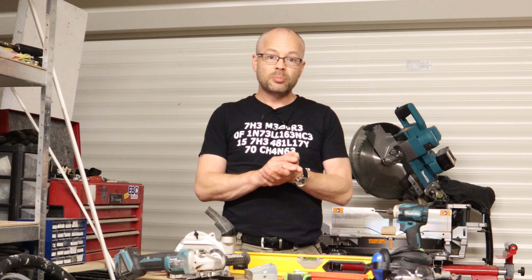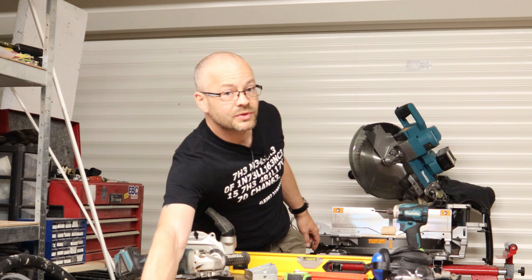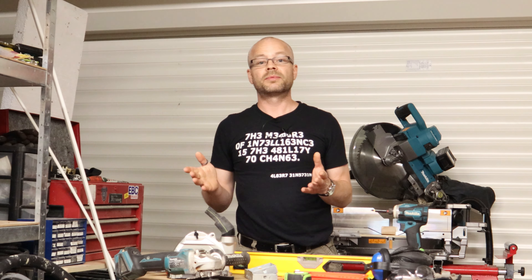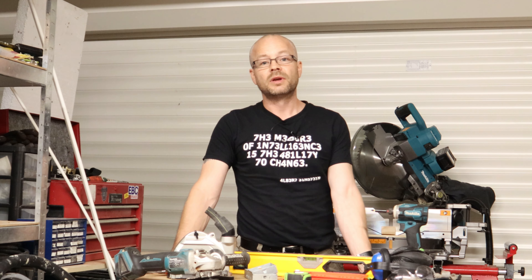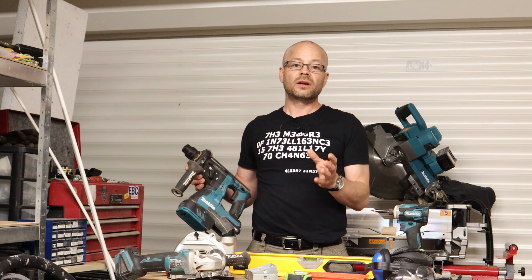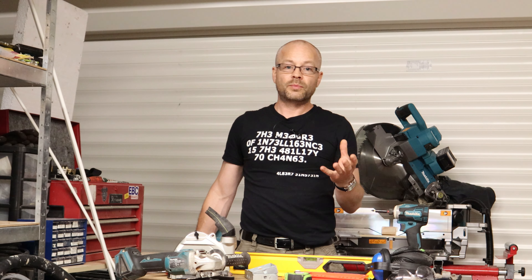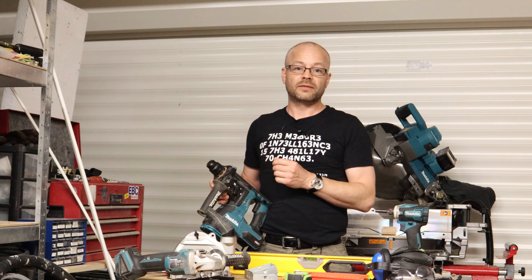I'm also going to be using a vacuum and, as an optional extra, my cyclone to collect the rubbish — it helps keep the full vacuum pressure working at maximum for the whole time without clogging the filters with dust. Additionally you're going to need an SDS drill with the correct type of chisels, and maybe a combi drill with the correct drill bit for putting in your wall plugs, or alternatively you can just use your SDS again with the correct drill bit.